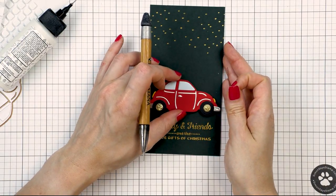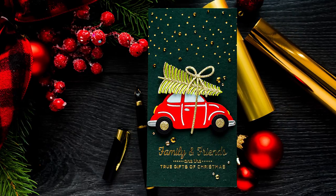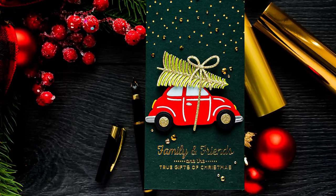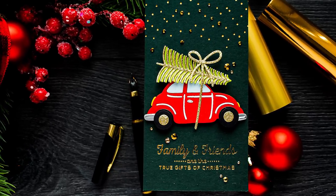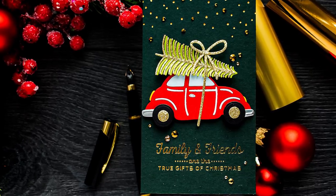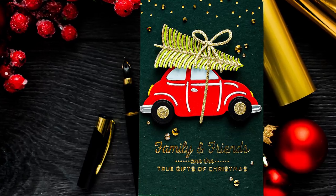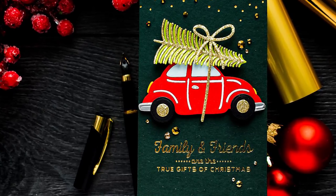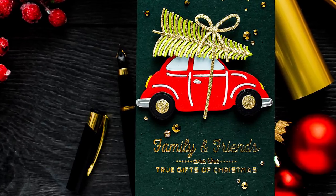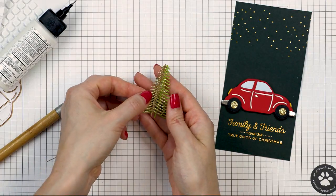This is how the car will sit on the front of the card — it fits perfectly on this mini slimline card size. It doesn't extend past the card and it is the most perfect size for this card. Of course you can easily use this car on other card sizes — it will work on an 8x2, a 4-bar card, 5x7, or whatever other card size you like. Now I wanted my car to carry a Christmas tree on top, on the roof.